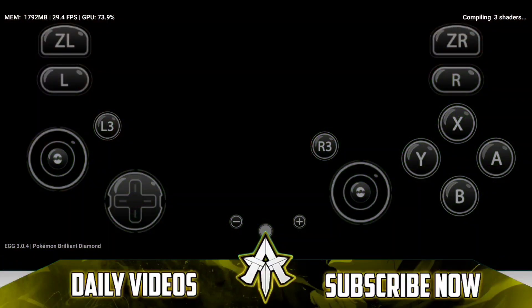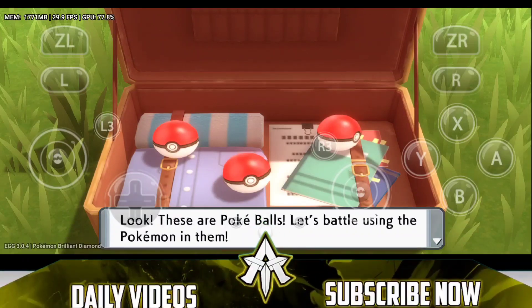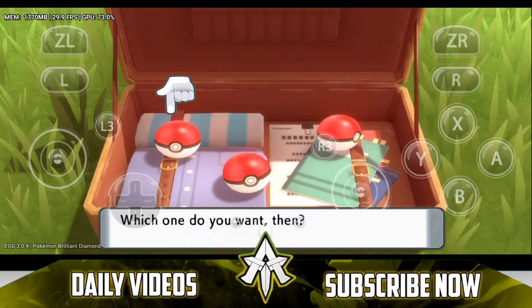So it will take quite a lot of time, but it's interesting to see that PS Vita Emulation for Android is actually on the minds of emulator developers, which makes me happy.